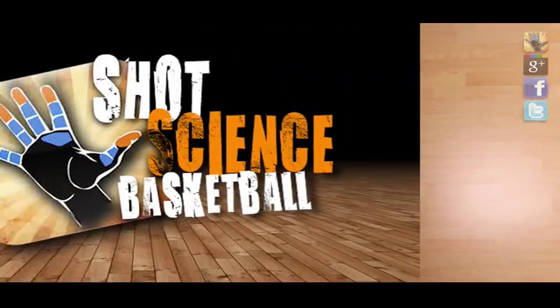Hey Team Shot Science, today we're going to show you how to move without the ball, ditch your man, and get open using the V-cut. If your defender's doing his job, he's making it tough for you to catch the pass from your teammate.